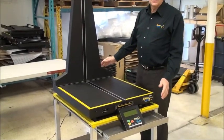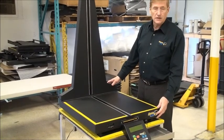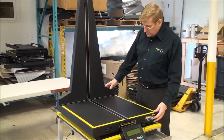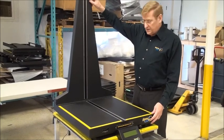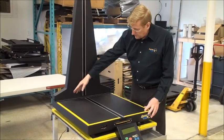This is the Express Cube 265R. We have two tabletop models — this particular 265R is 24 inches by 24 inches by 36 inches.